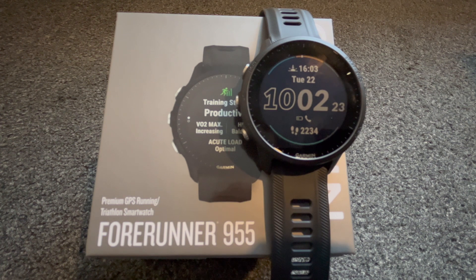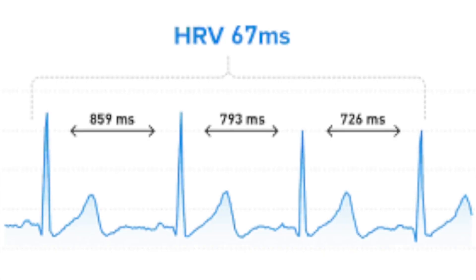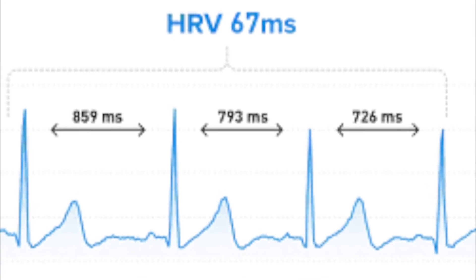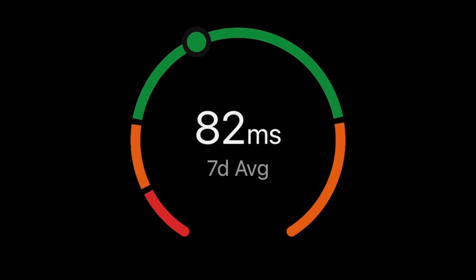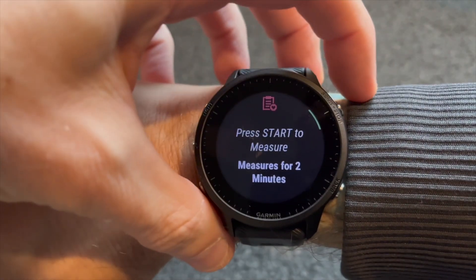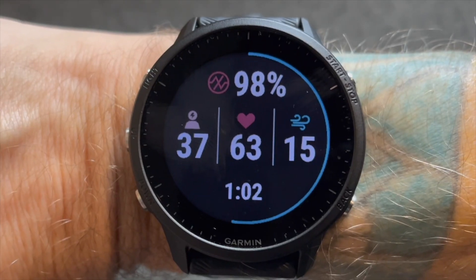Basically, heart rate variability is the variation in the time interval between consecutive heartbeats in milliseconds. So if your heart rate is 60 beats a minute, it's not necessarily beating once every second — there will be variations in the time between beats, and that's what's being measured. HRV is a useful insight into our health and our training recovery and readiness.